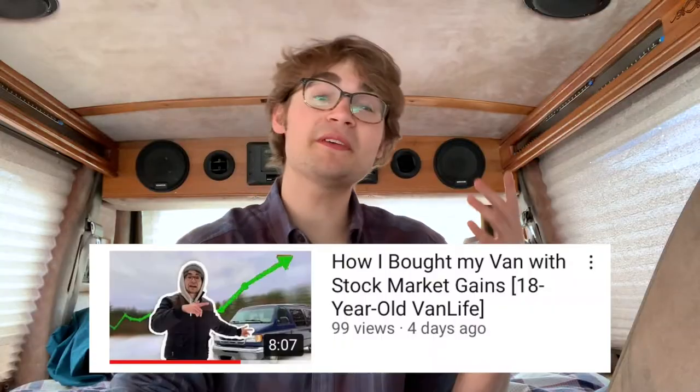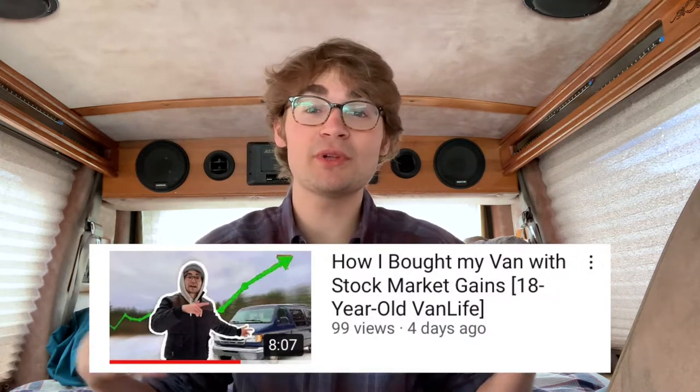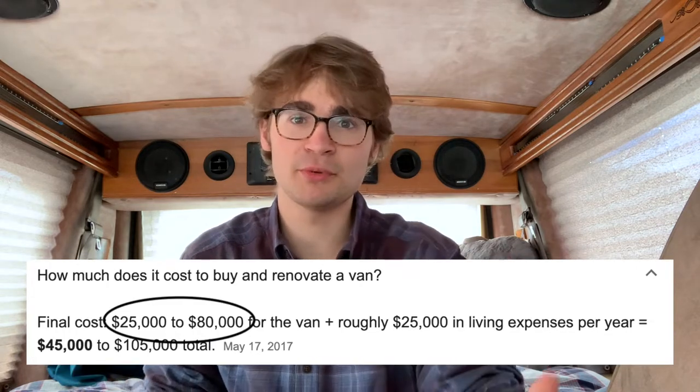It's Neil, and on this channel I show you side hustles and info on how to make money with the goal of traveling the world. If you watch much of my channel, you know I'm all about finding creative ways to save money for the things that are really important to me. So when I bought this dark blue Ford Econoline van, I wanted to keep it as simple as possible and avoid the really expensive renovations that lots of people do.